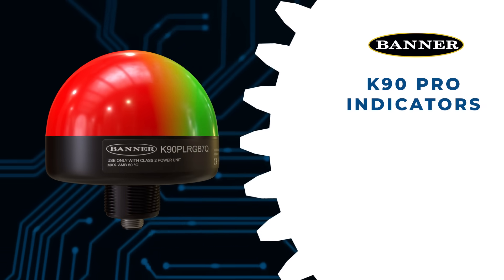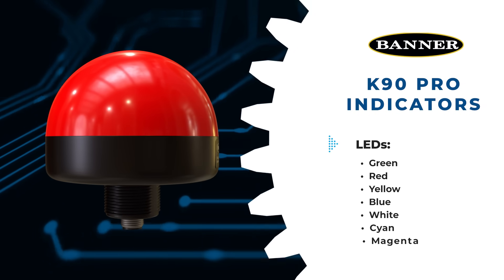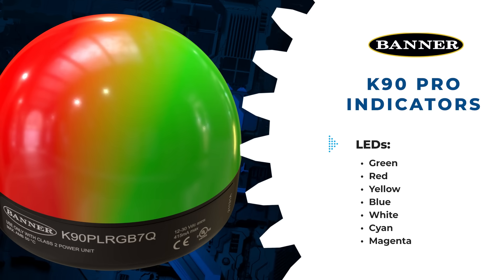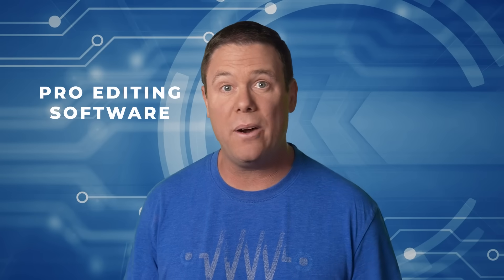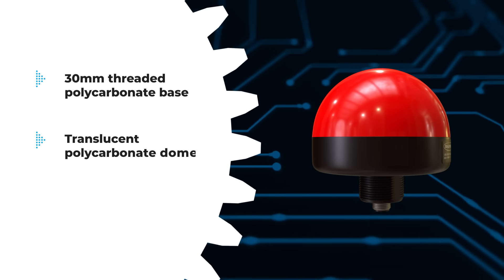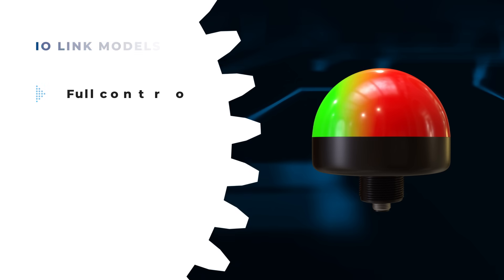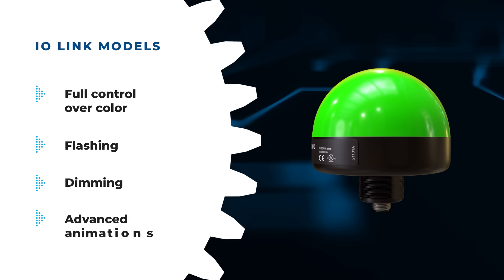Banner Engineering K90 Pro Indicators are 90mm multicolor indicators with customizable color and flashing configurations. They feature bright LEDs with seven default colors. The K90 Pro series can be programmed using Banner's Pro Editor software and a Pro Converter cable. They come equipped with a 30mm threaded polycarbonate base and a translucent polycarbonate dome and various connector options. IO-Link models offer full control over color, flashing, dimming, and advanced animations.